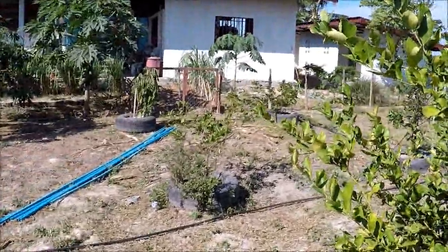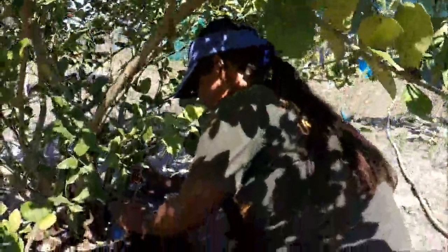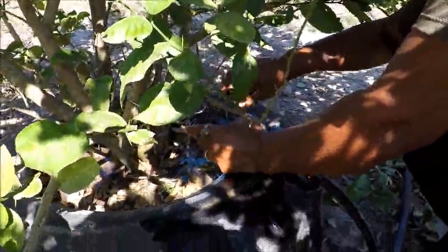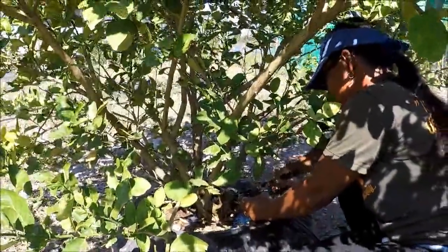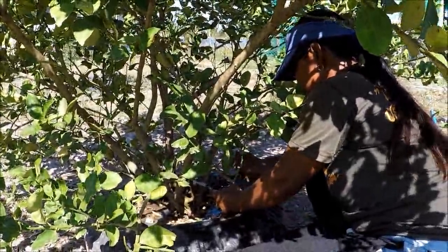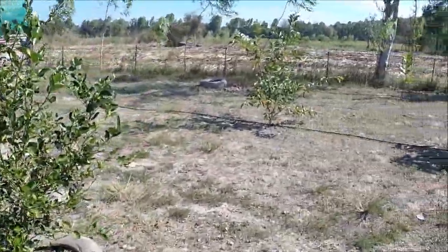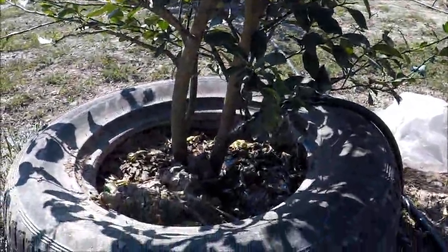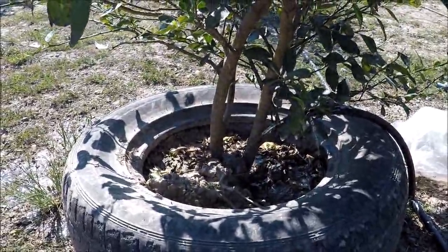Hi guys, welcome back to the farm in Thailand with Toon and Lee. Today we're doing irrigation — making the fruit trees 'pee pee' as Toon calls it. It's a hot day and the trees need watering, but the pipe is doing that for us. This is our very first effort laying irrigation pipework and the challenge we set ourselves was doing it as cheap as possible — and it looks like we've nailed it. Let's walk you through our wonderful creation on a shoestring.